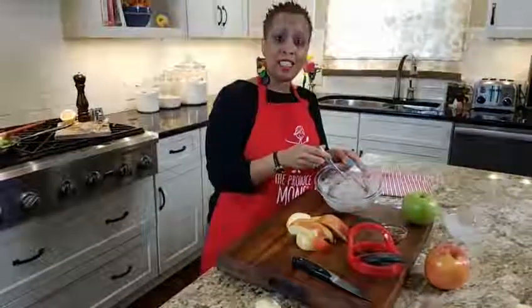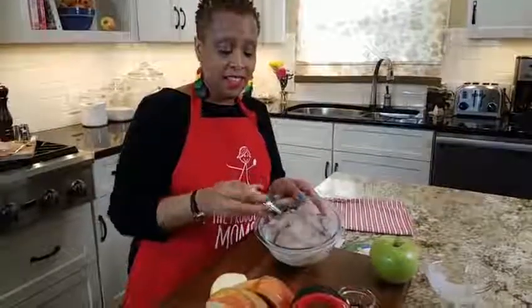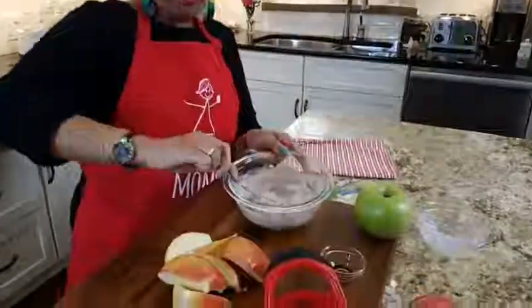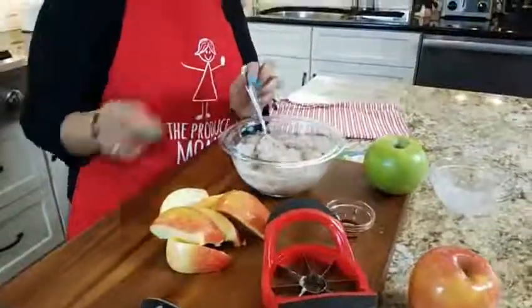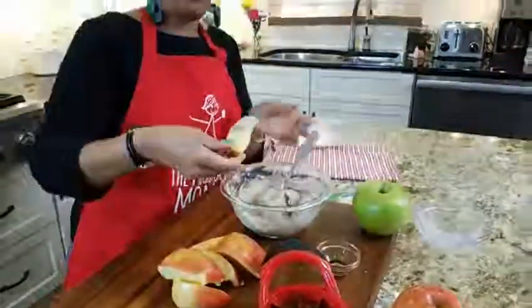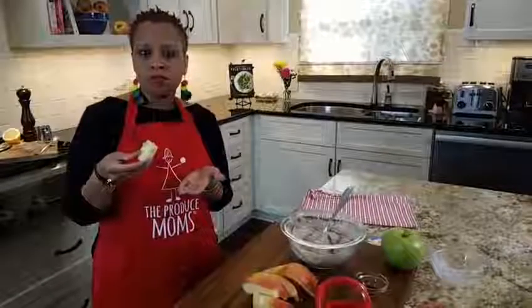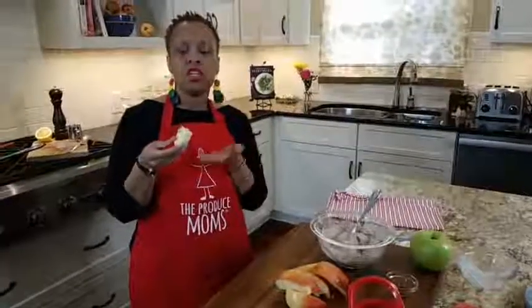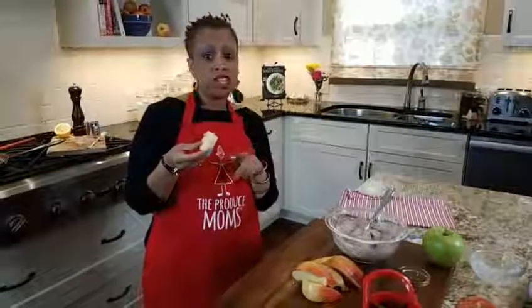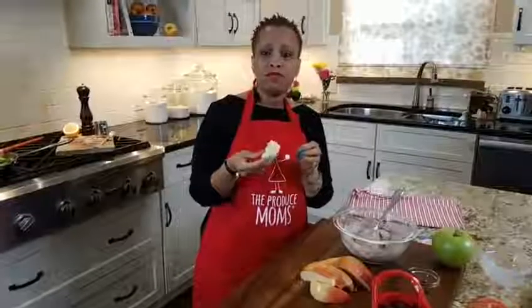Here's our dip — really simple. Eight ounces of ricotta cheese and balsamic vinegar mixed in, perfect to dip with your apples. I'm going to try it. Mmm, it's delicious! This is going to be something I know my four-year-old is going to love. Anytime you get kids dipping something, they'll love it — if you make it small and let them dip it, they will love it, I promise you.